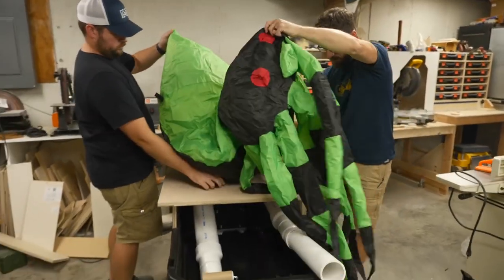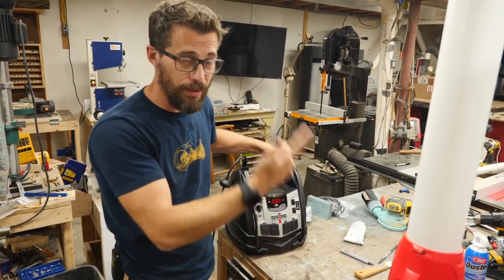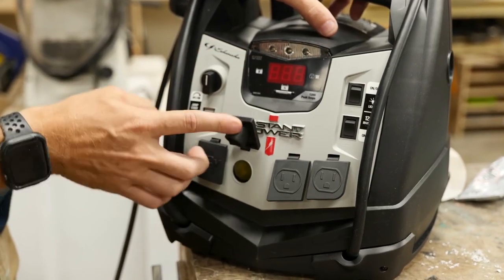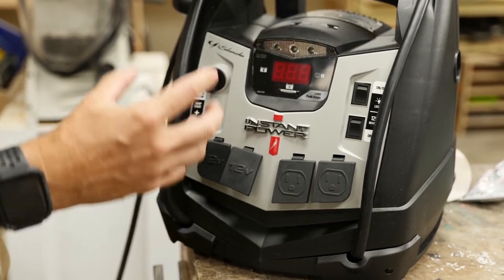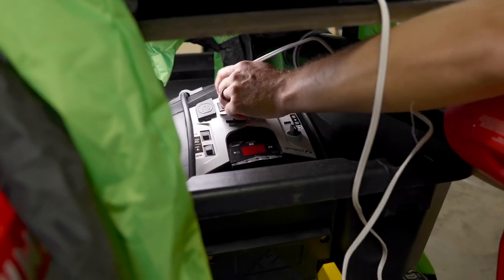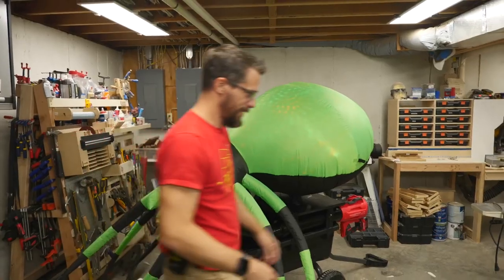The other tip I thought was interesting was how he powered the inflatable spider using a portable jumpstart battery. The one he went with was $130, with a built-in inverter, inflator, USB ports, all the bells and whistles. Absolutely overkill for this project, but as Bob points out, it's a super useful thing to have handy after Halloween, either for your car or for other projects.